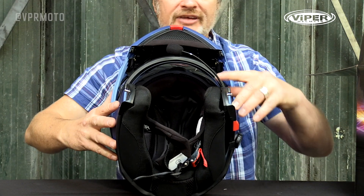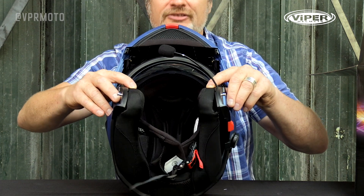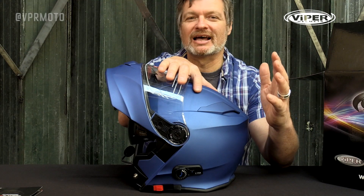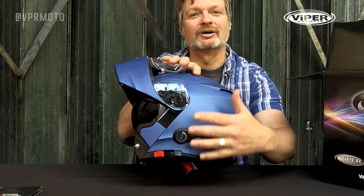The helmet has what Viper tell us is their most comfortable liner yet — this helmet fits like a glove. Now we've had a quick look at the basics of the helmet, let's dive into the functionality and how this thing actually works.